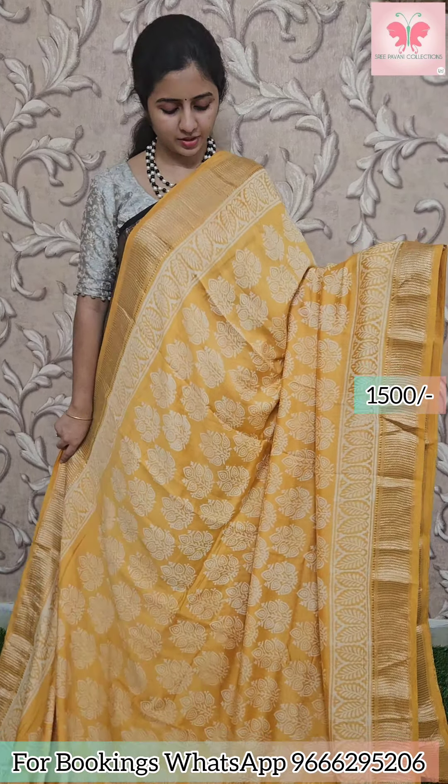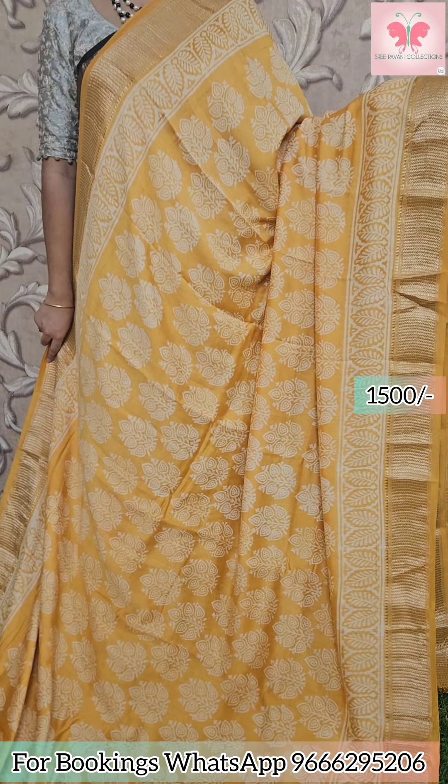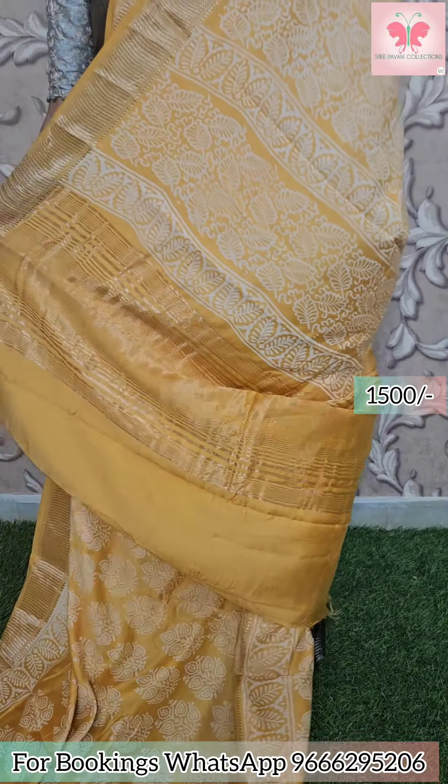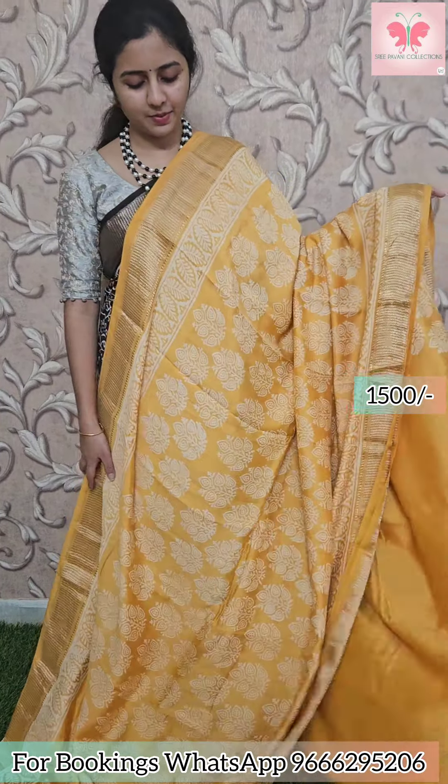Next saree: yellow with white design all over. Borders have zari borders and zari lines as well. Plain blouse included. Price: 1500.